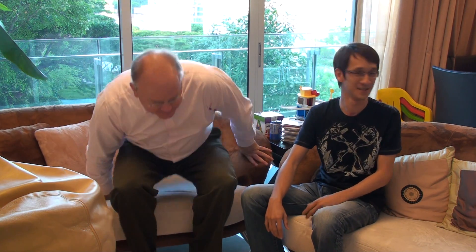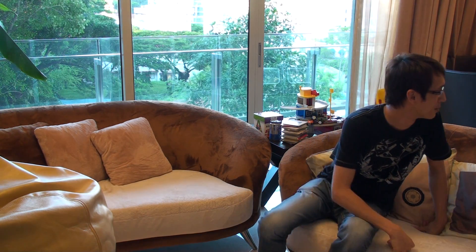Okay. Bye-bye. Bye-bye. What are you guys doing? I don't understand. Making videos for Jupiter. Bye-bye. Bye-bye.